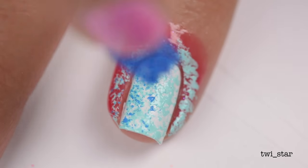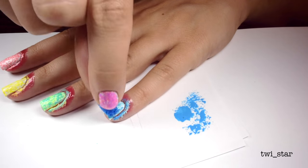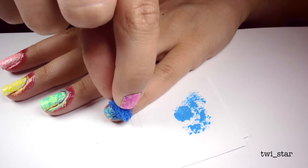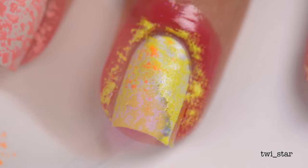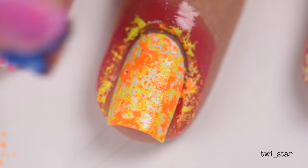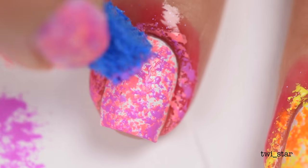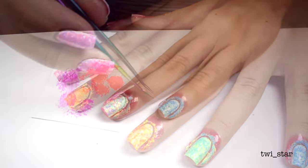I'm going to speed this up because you guys totally get what's going on by now. I kind of wish I would have done all the nails in the same two colors, but I wanted to show you multiple versions. If I was going to wear this I would definitely only do one or two colors, but hey — if you want a rainbow on your nails, have a rainbow on your nails.